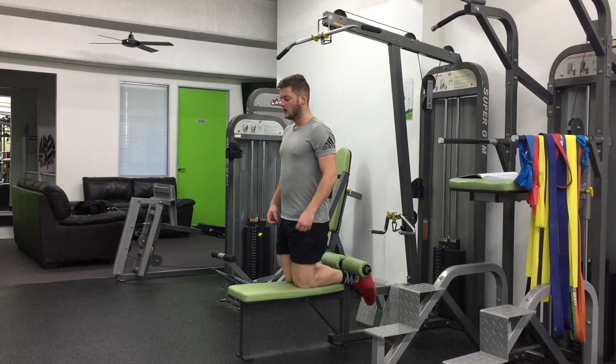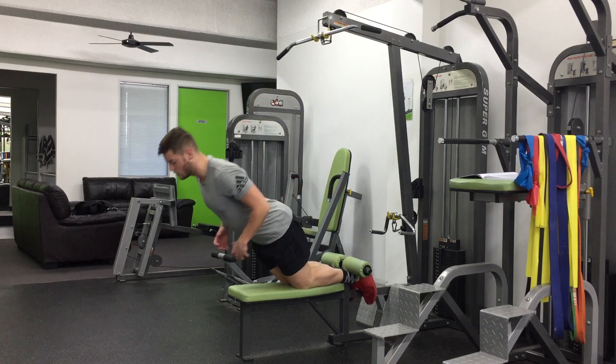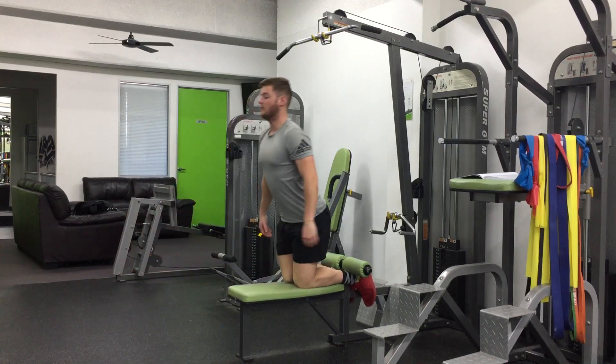Stand nice and tall, then you're going to get as low as you can, just control, and then back up.